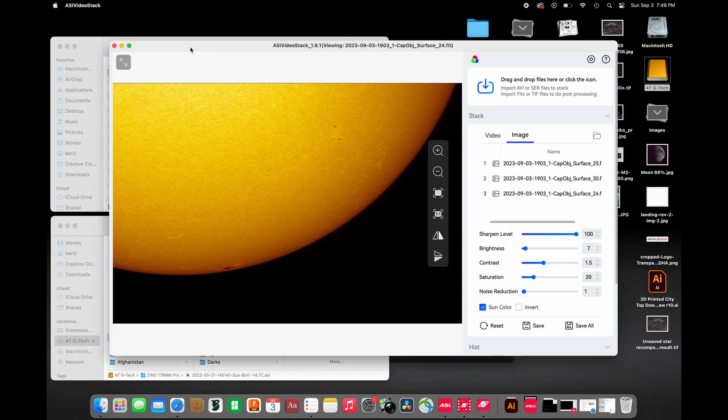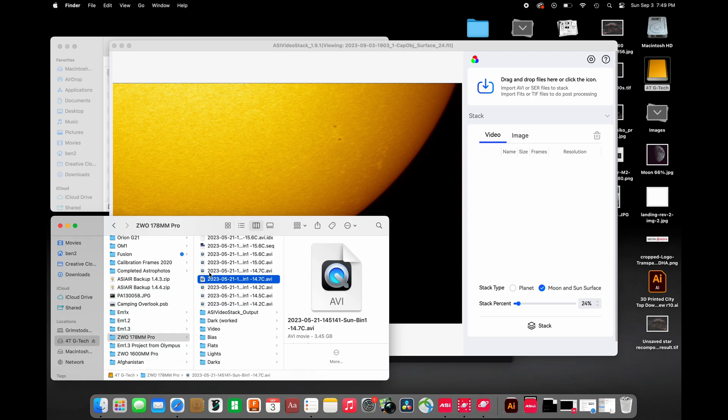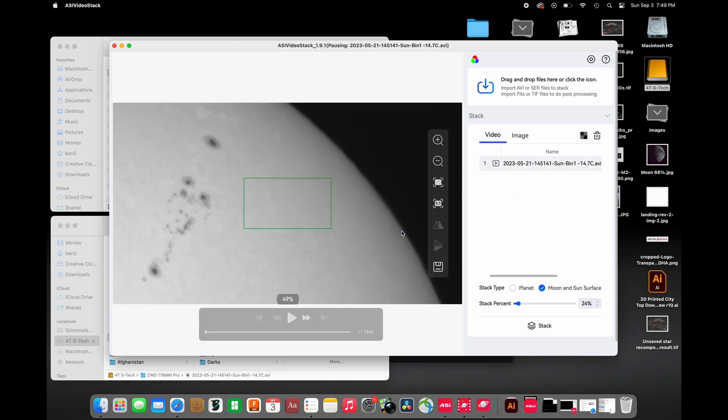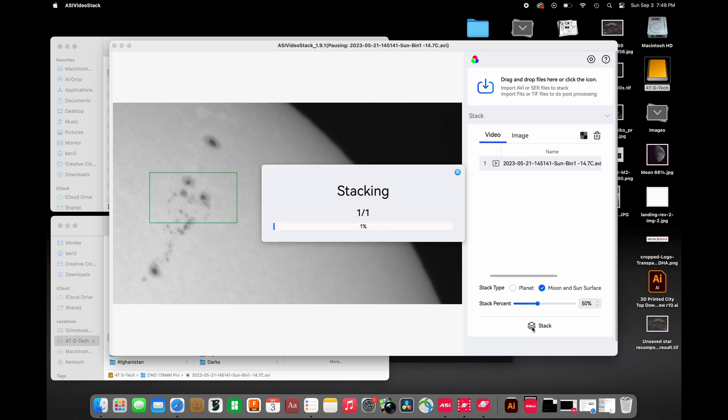Let's do this one more time with a more interesting part of the sun. I'm going back to the video tab, discarding this stack — don't worry, it doesn't throw out the original video — and grabbing a file I shot about three months ago. It's asking if this is a mono camera, which it is. I'll take the green box, put it over some details for frame alignment, increase the percentage stacked to about 50%, select moon and sun surface, and hit Stack. This will go pretty quick because there aren't as many frames.